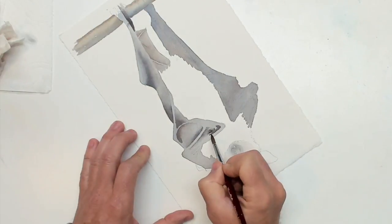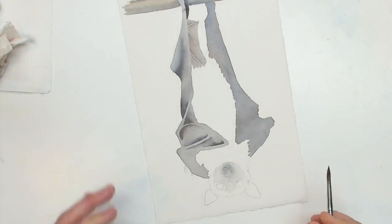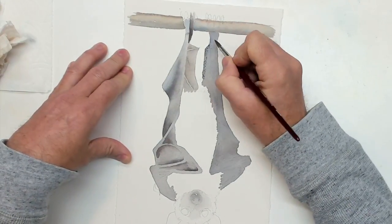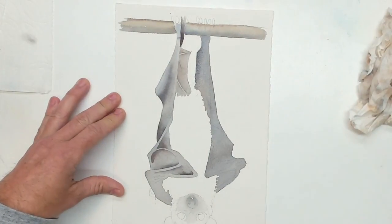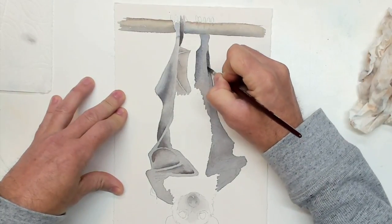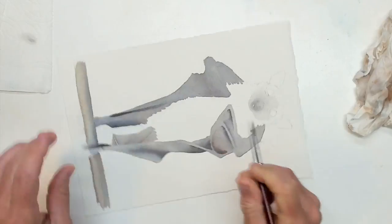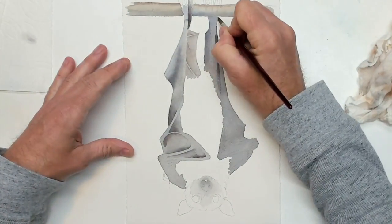You can see as I'm dropping some color in here and doing a little bit of these variegated washes that quite quickly we can develop the areas where the bones are or the ridges in these wings. You can quickly see how just doing a blended wash is a very powerful tool for putting some details into your painting.